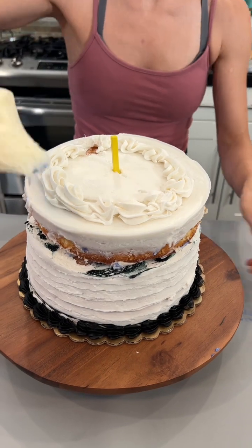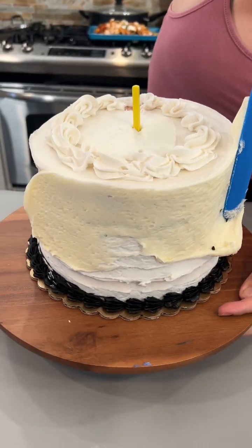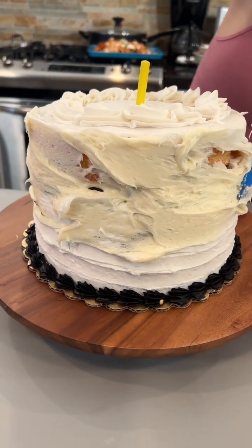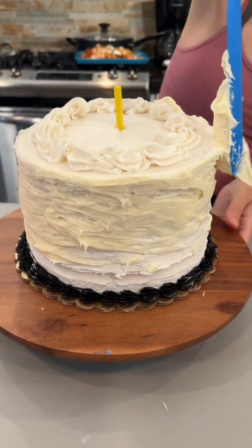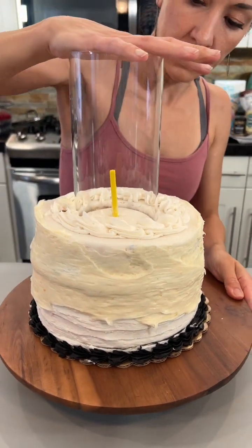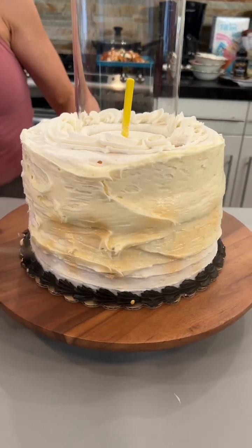That way we can just cover up all of that extra. We don't want any of those holes. We're just going to generously place it all over and even it out. Wow, this is looking amazing! This is such a great idea — edible gold spray. Oh wow!